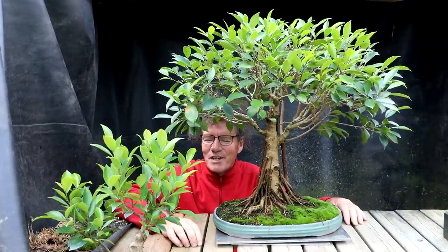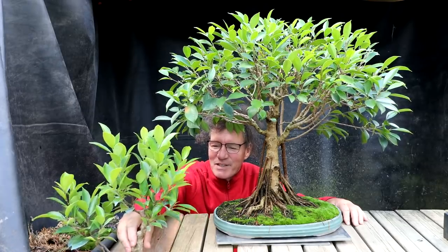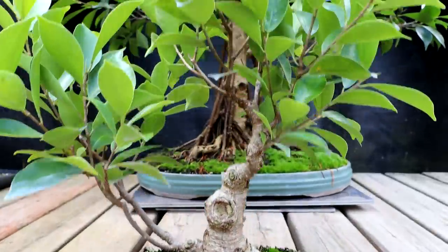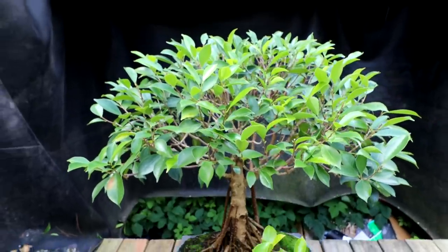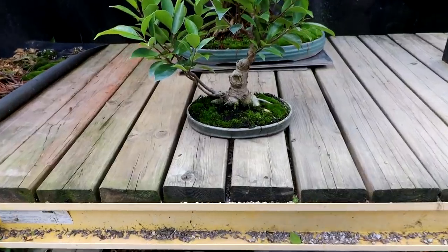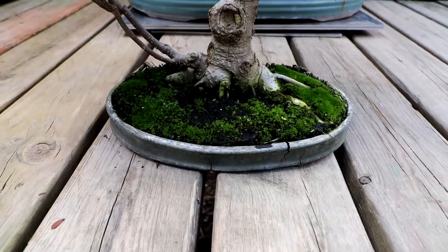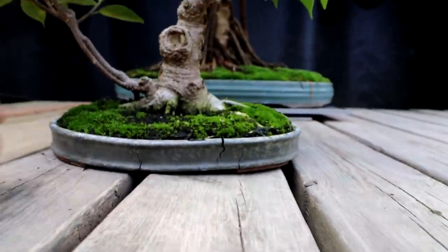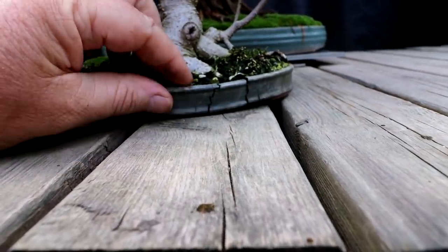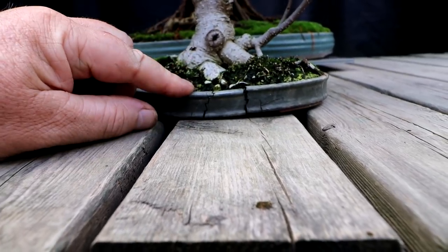The second tree I'll be working on today is a cutting of a cutting of this tree — my ficus cutting, and I'll be repotting it. This tree is a cutting off of the large tree in the background. It's in one of my first 3D printed pots, made with biodegradable PLA plastic, and you can see it's all cracking apart, splitting, and generally failing. So I need to repot it.